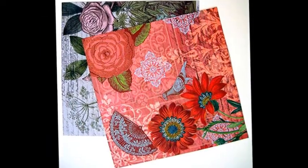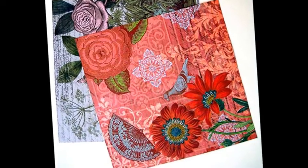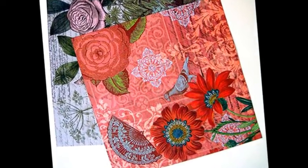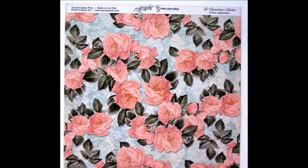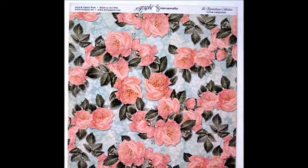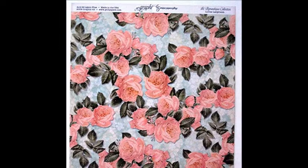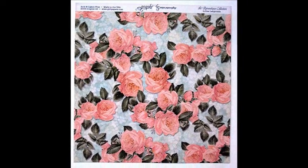Die cut. Dies turn flower-making into a fast and easy activity. There are so many options that it makes my head spin. Some shapes are meant to be layered; others are meant to be cut, then rolled and manipulated so petals curve. Many shapes not designed as flowers can be turned into petals, leaves, and blooms if you just use your imagination.